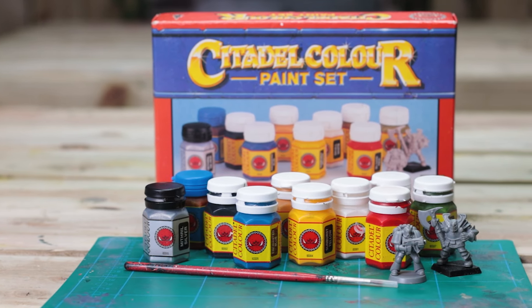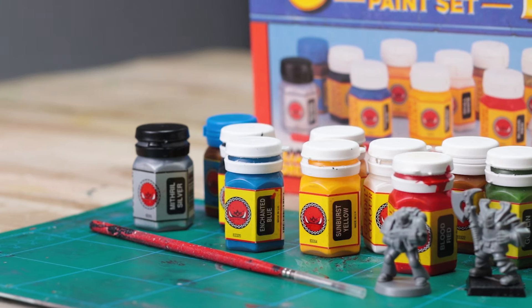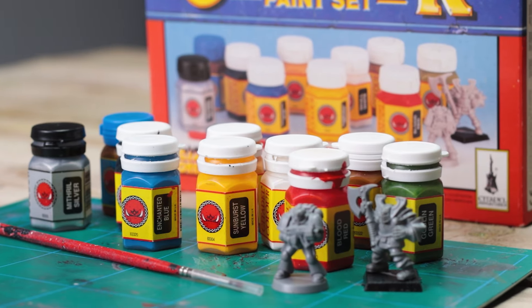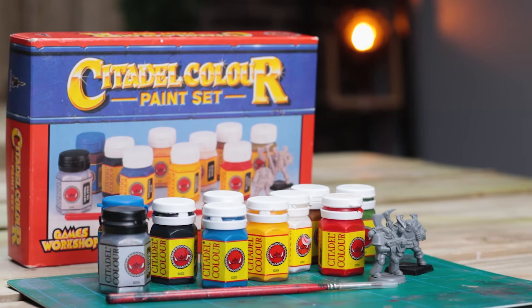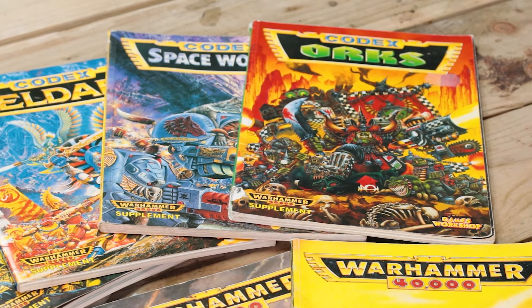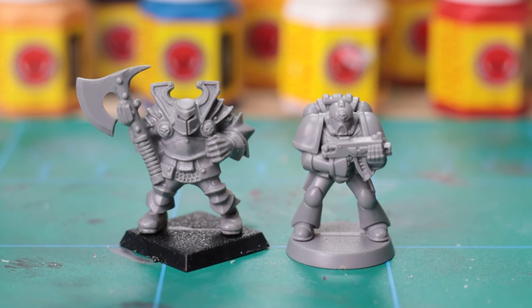Armed with these classic paints, I'll attempt to bring life back to a collection of some of my first models. From the vibrant greens of Goblin Green to the regal blues of Enchanted Blue, we dive head first into the palette that defined an era. Now this isn't a tutorial on how to perfectly blend colours or create mind-blowing gradients. We're going old school where the goal was to slap on some paint, have fun and see what happens.